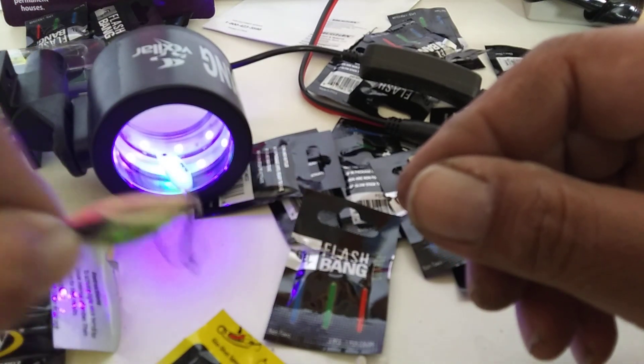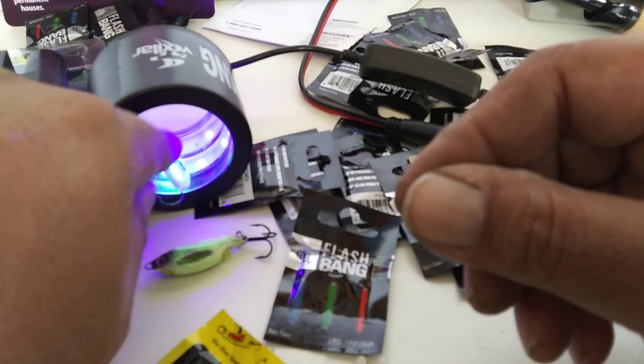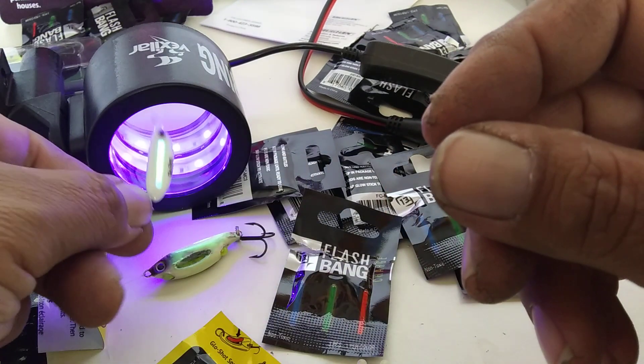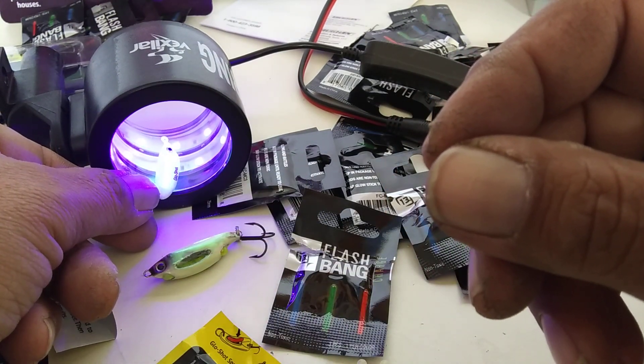Look at that flashbang on the one-eighth. Also, when you freshly pop your sticks, don't be afraid to throw them in your glow cup — give them a little extra boost.